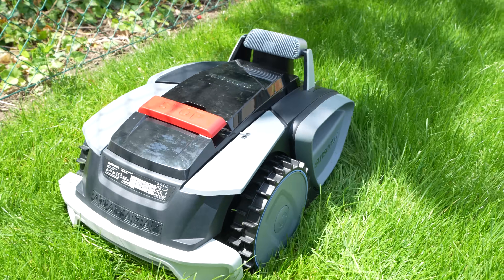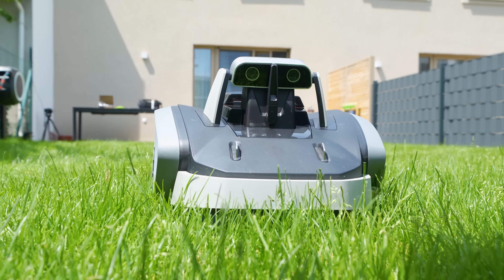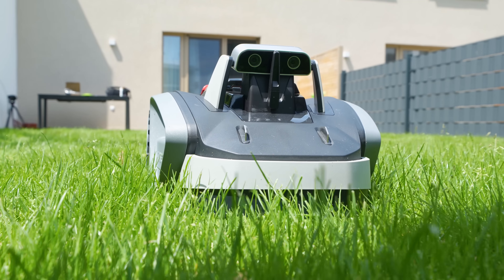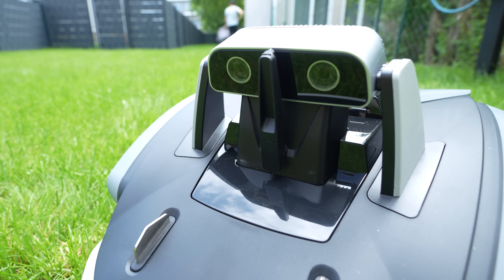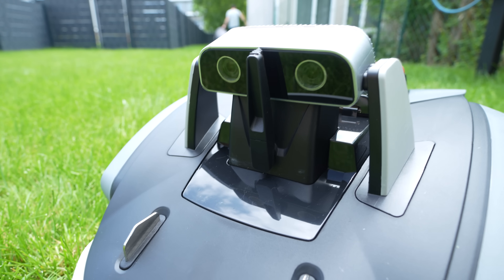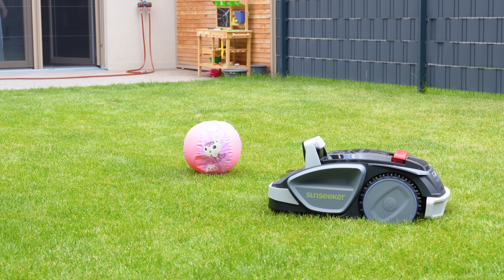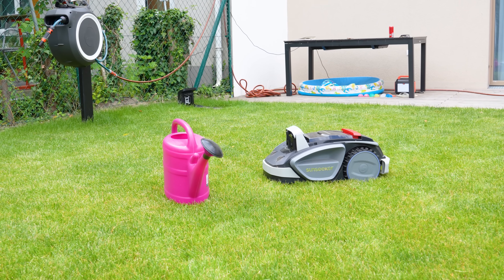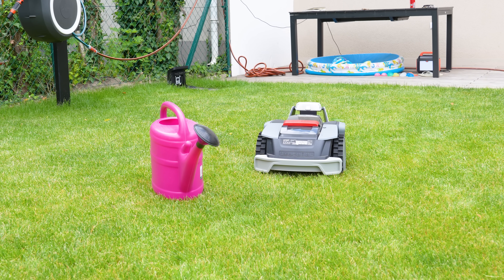That technology is called VSLAM — Visual Simultaneous Localization and Mapping. It uses a 3D binocular camera to visually map your yard while figuring out exactly where it is at all times — kind of like giving the mower its own eyes, and the camera array honestly does look like a pair of eyes. All of that is powered by a 5 TOPS AI chip — TOPS stands for Tera Operations Per Second — meaning it can handle up to 5 trillion operations every second. That brain power lets it recognize and avoid over 160 types of obstacles, from toys and flowers to tools and even small pets.